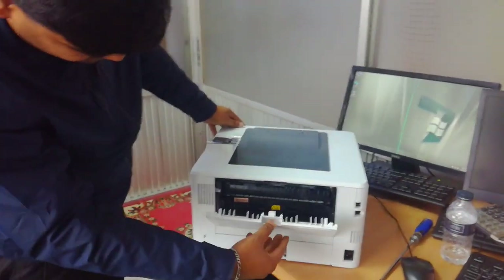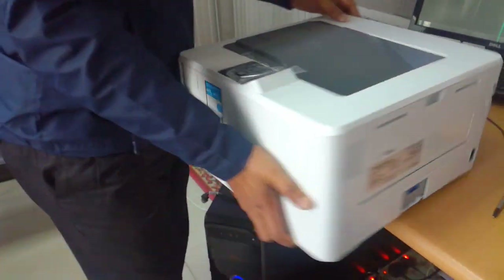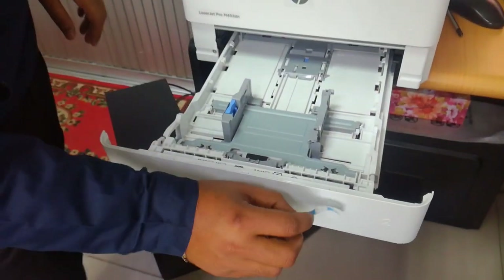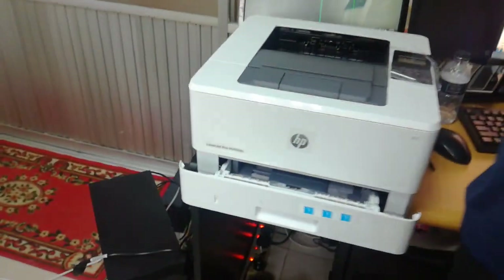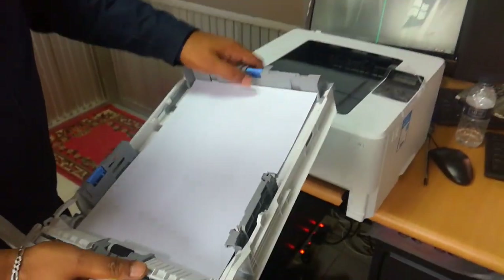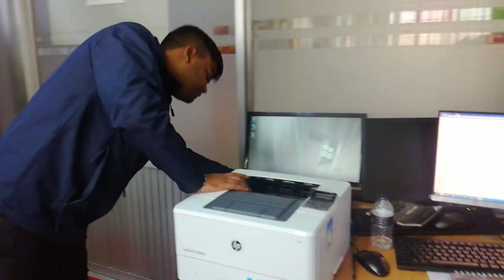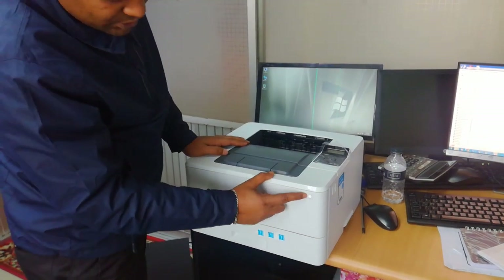Now I am going to turn it on the power port. This is the power switch.